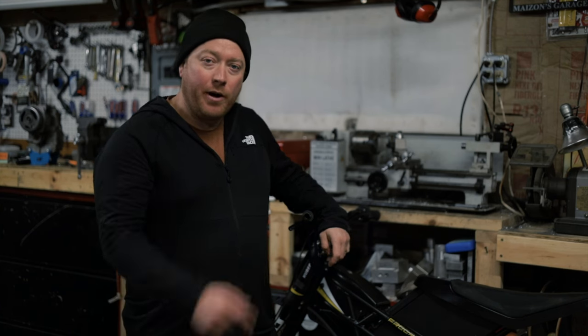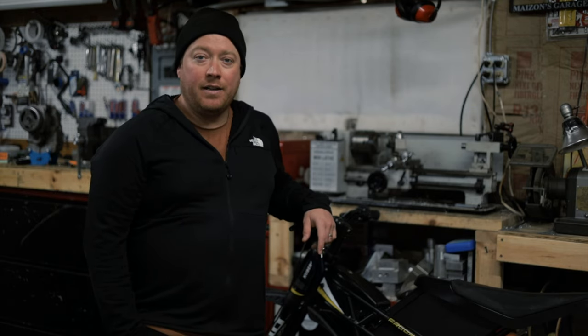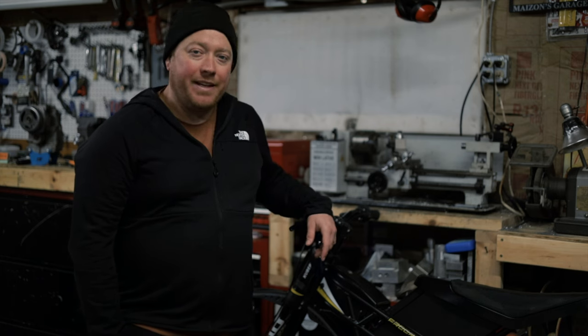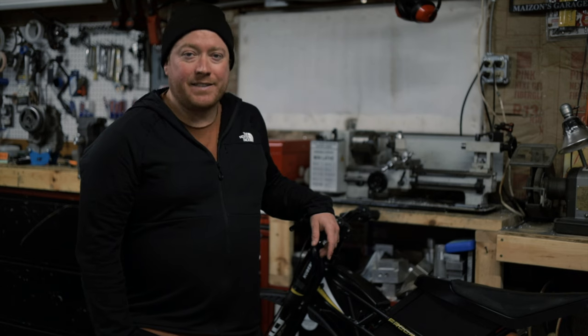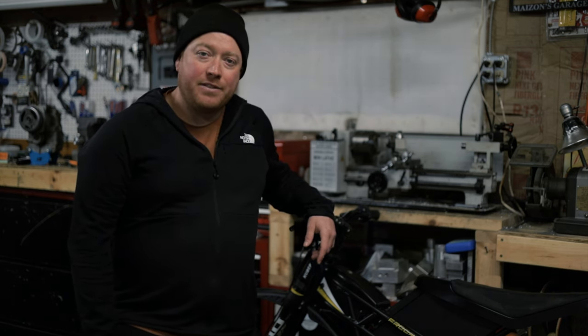Welcome back everyone. Today I'm working on this Kuberg. I picked this up on Facebook Marketplace — it's a really fun little electric bike, but there really wasn't much information on it. When I picked it up, the seat was broken, and so I wanted to replace that, and there was no information on how to replace that seat. So I thought I'd make a quick video and share that in case anybody else needs to fix it.